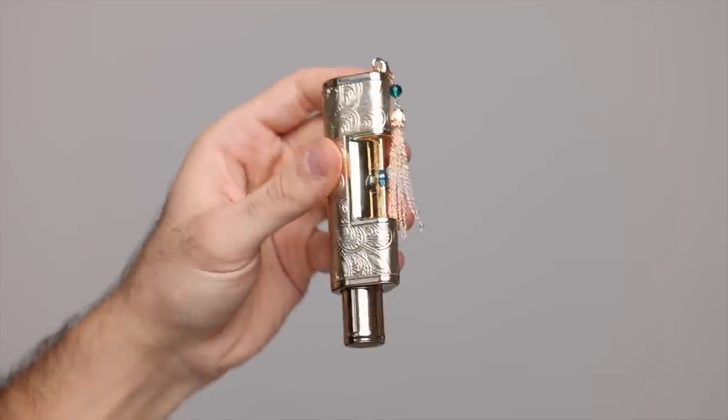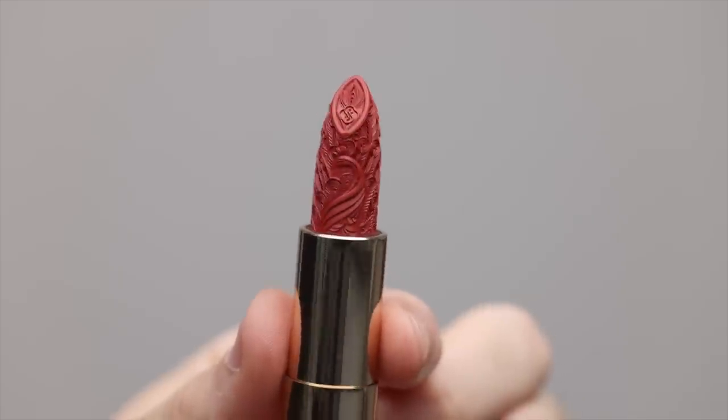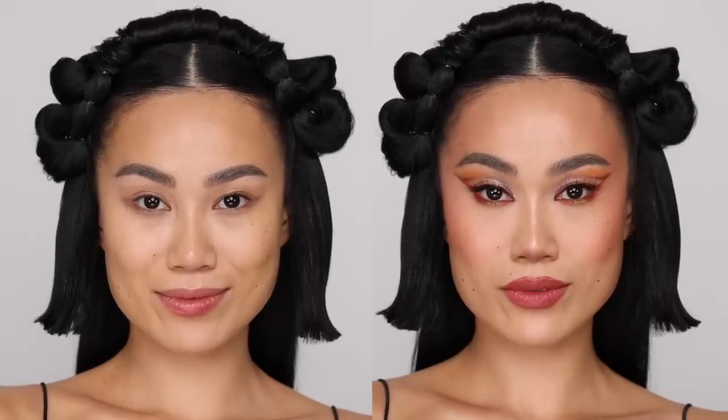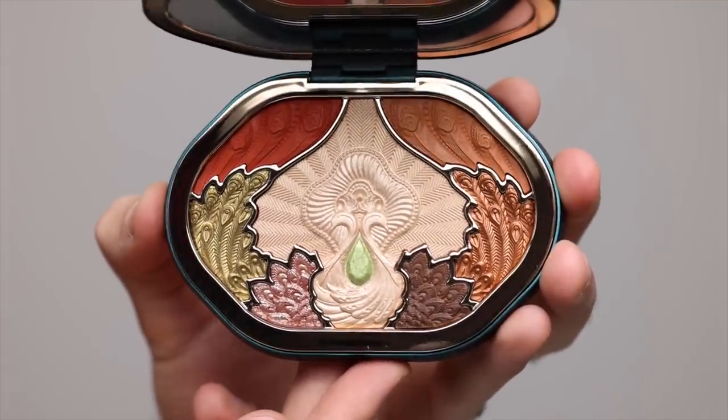Take a look. So of course I had to team up with Florasis to create this video and I'm so excited because I have my friend Percy here who's also Chinese, and I knew I had to get her in my studio and just create really beautiful looks. So I'm going to be creating a look using this collection, which is called the Impression of Dye.